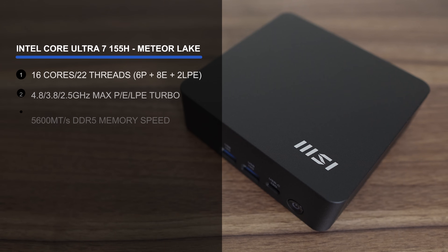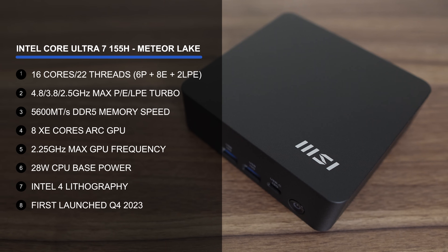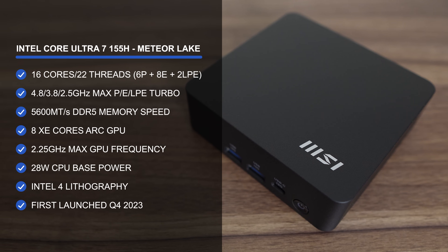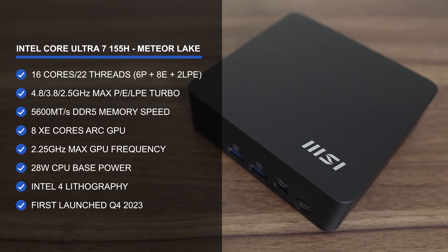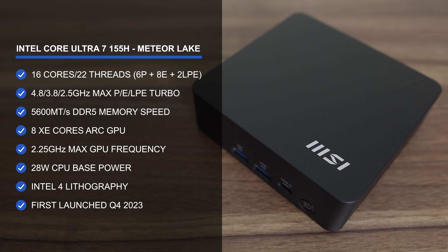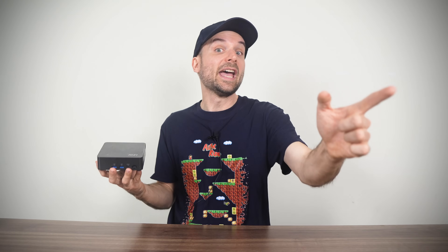MSI's One UMG features Intel's Core Ultra 7 155H, which is a big departure from the U-series we saw in previous models. That means more performance, along with more power draw and heat to deal with, so a new cooling solution debuts here. Intel's 155H CPU is the first generation to include ARC integrated graphics and an NPU for AI — we're all excited about it. Pretend to be excited.